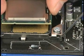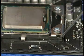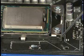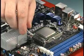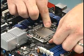Carefully insert the processor into the socket in a vertical motion — don't force or slide it in at an angle. To secure the processor in the socket, close the top plate and latch it with the locking lever arm.